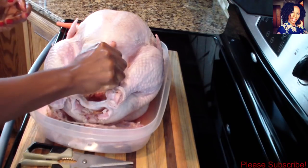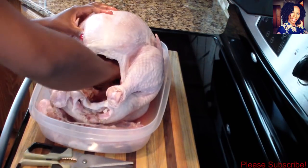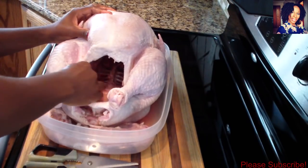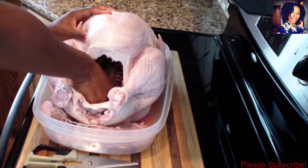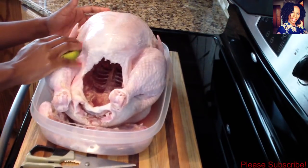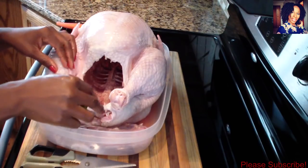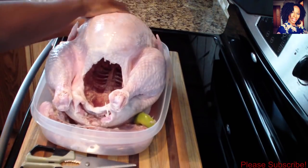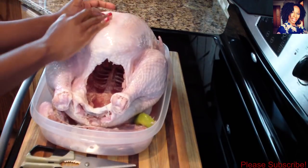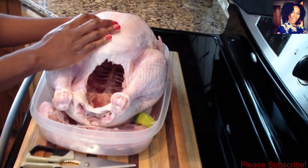Now take your lime and squeeze the juice inside, and go ahead and massage it inside your bird to clean it really well. Peel out any extra fat that you find, then take the lime and brush the outside. If there are any feathers just peel them off. Take the other piece of lime and clean the back side as well. Once done, run it under some hot water, then pat it dry so you can start seasoning your turkey.